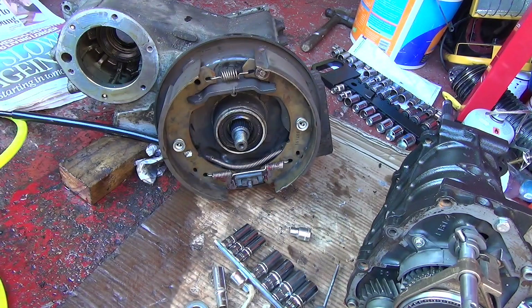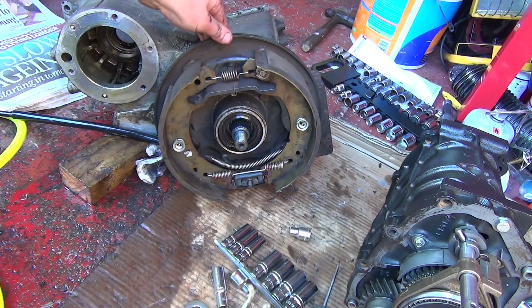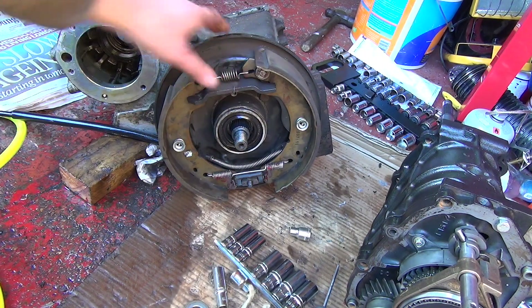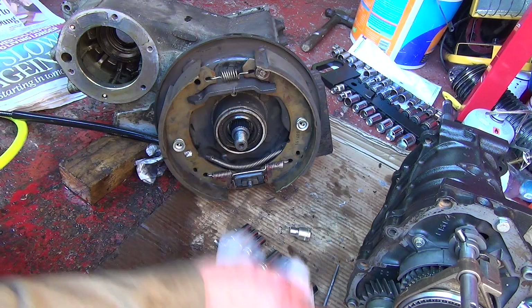I need to sort that out. So next up is this, which I don't want to dismantle because that was a pain to put together. You can see where I did the handbrake and the shoes actually on this before. So it's in good nick, all of this.